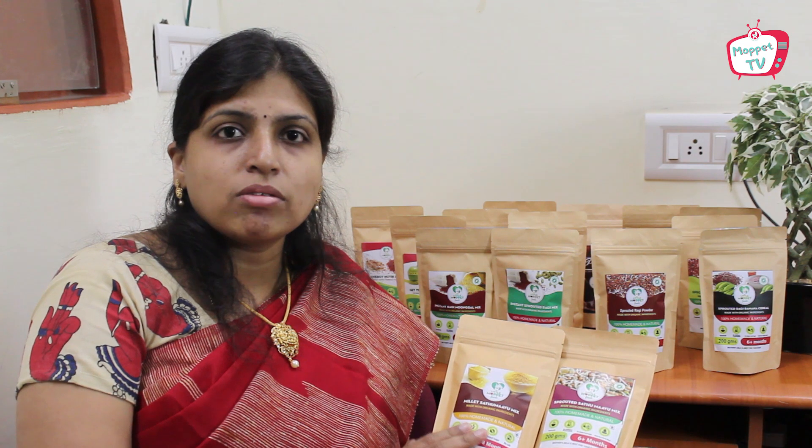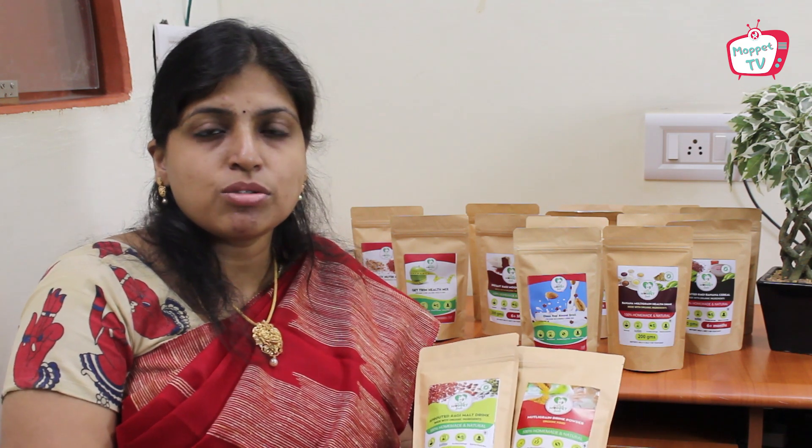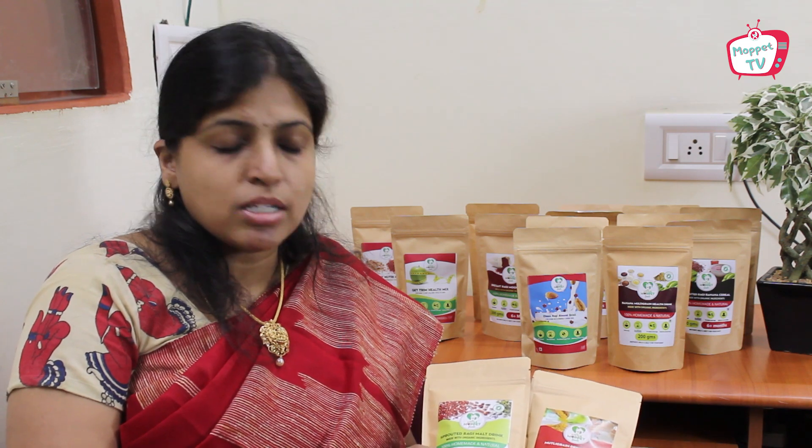Our health mixes also contain ragi in 10 to 20 percent. The sprouted shatamav contains sprouted ragi, and millet shatamav contains ragi and many other millets. As a baby grows, so does the fussiness — toddlers often hate ragi in porridge form, so we introduced these healthy drink mixes. The sprouted ragi malt drink contains about 92% ragi, and we also have a multi-grain health drink.